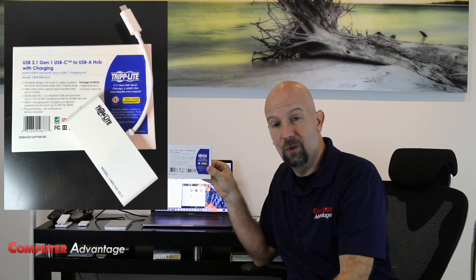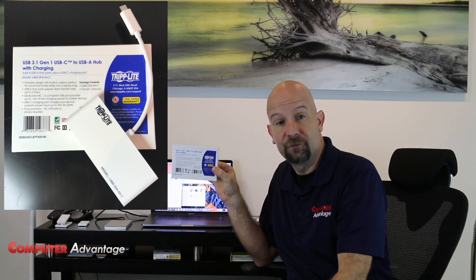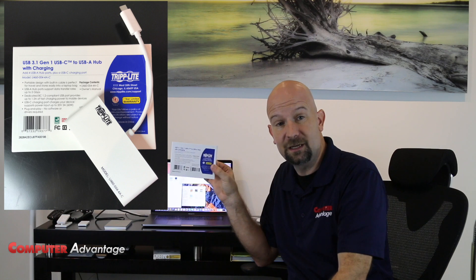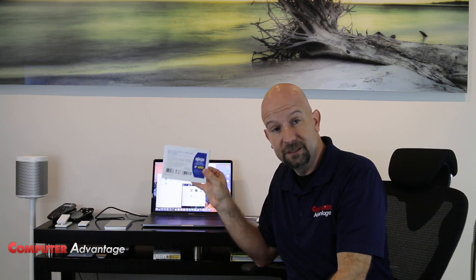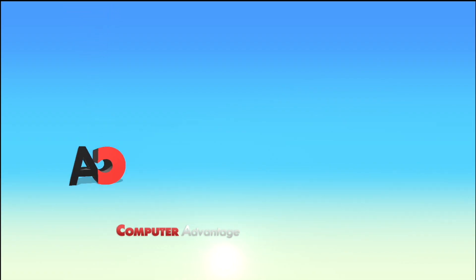It's pretty impressive. So there you have it — the Triplight USB-C hub does work really well. They also make one that has an SD card reader built into it. So if you're a photographer and you need to transfer files from an SD card in your camera to your MacBook Pro, this is a pretty good option. Thanks for checking out our YouTube channel. Check out our other videos. Like us on Facebook, follow us on Instagram. Enjoy your day — we'll see you next time.